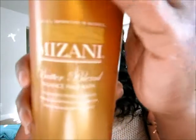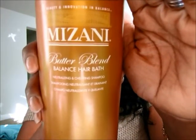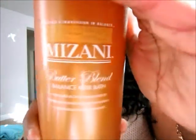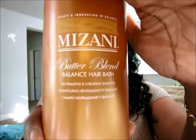After the protein treatment I use my neutralizing shampoo, which is the Mizani Butter Blends Balance Hair Bath — a neutralizing and chelating shampoo. It has a color indicator that turns pink when relaxer is still being detected in your hair. I really like how this works and how it leaves my hair feeling afterwards.